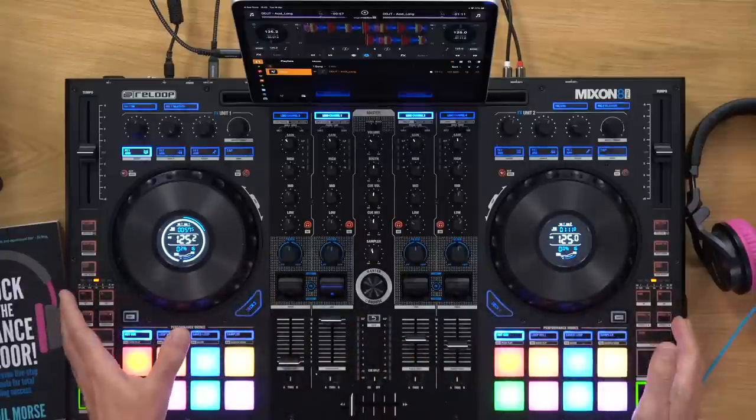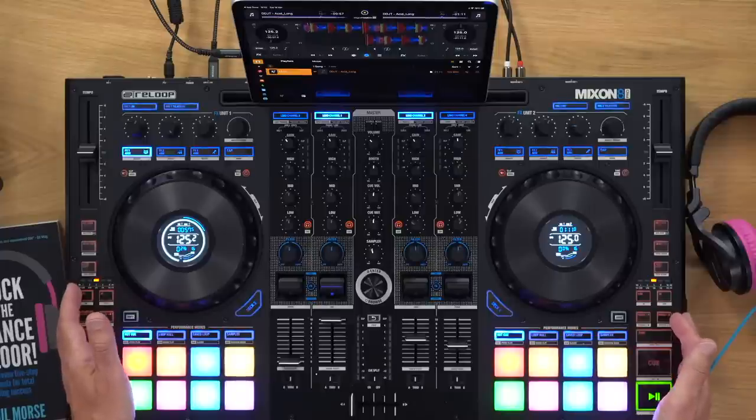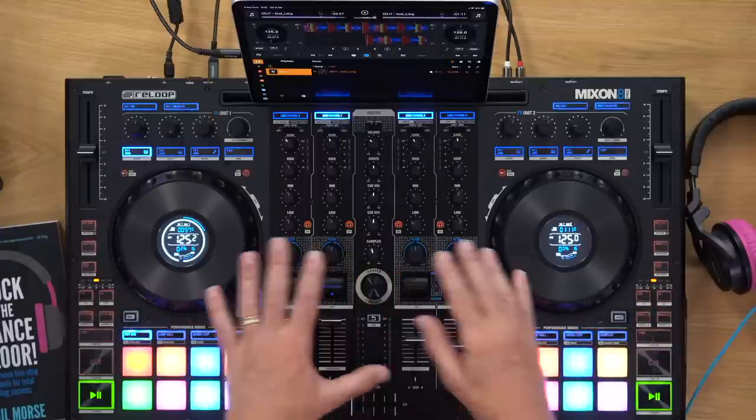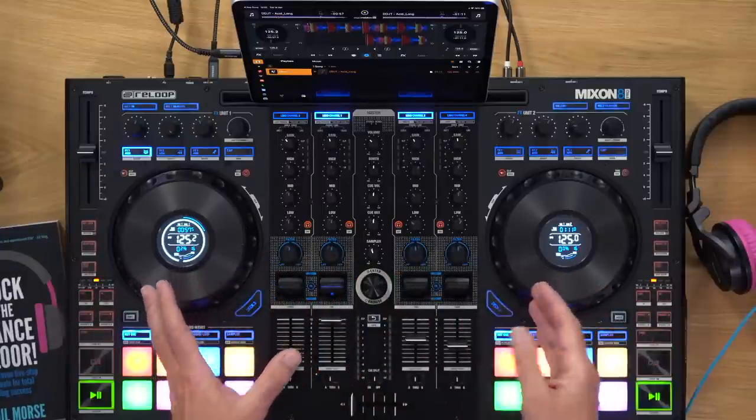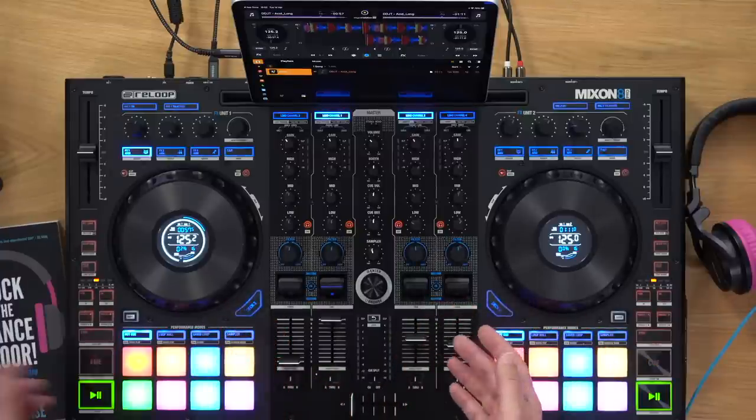This is Digital DJ Tips with a live lesson from our studios. Today we're looking at the Mixon 8 Pro. It's a brand new DJ controller that was announced at last year's NAMM show, but has only just been made available. It literally arrived at our HQ in Gibraltar about two hours ago. I feel like I know this unit inside out from looking at pictures and talking to Reloop, so I'm in a good position to give you a first review and 10 things you need to know about it.